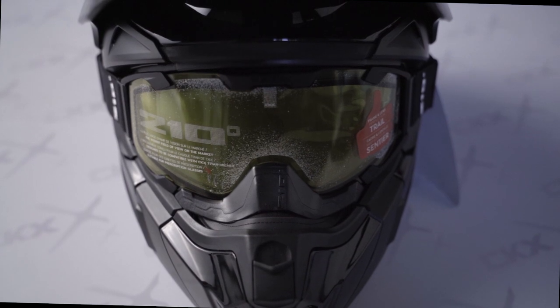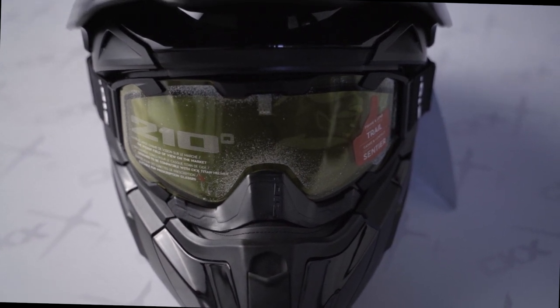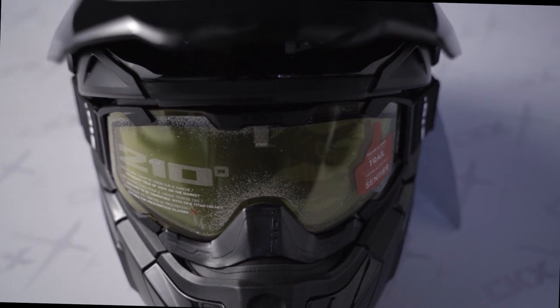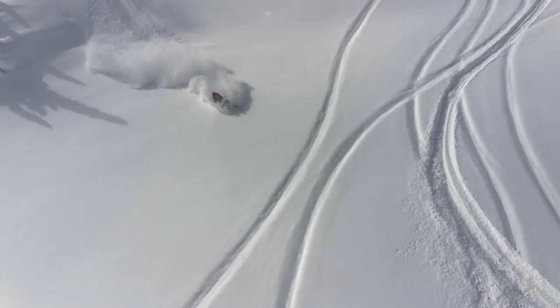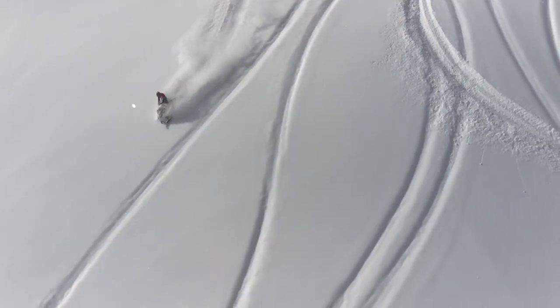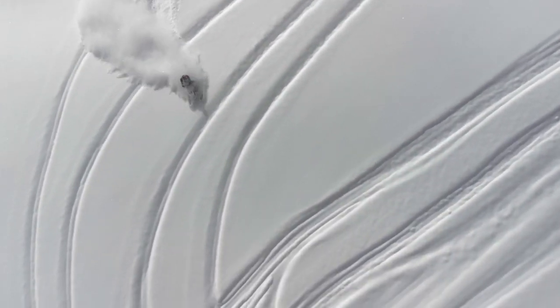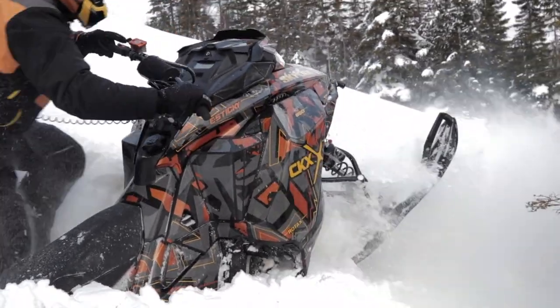You then have the neck curtain which completes the package to use for trail riding. Now, the Titan has other possibilities. When you remove the insulation parts, you can adapt it to your use. It's like a custom-made helmet just for you. The sportier the ride, the less insulation you'll need, but you'll need more ventilation. Let's take a closer look at this transformation — or rather the customization of your Titan — to traditional mode and then to backcountry where your level of activity will be much more intense.